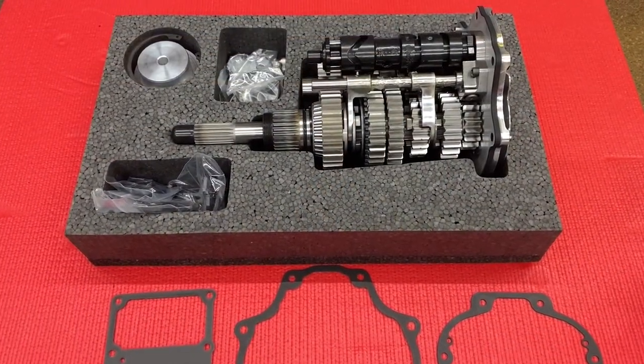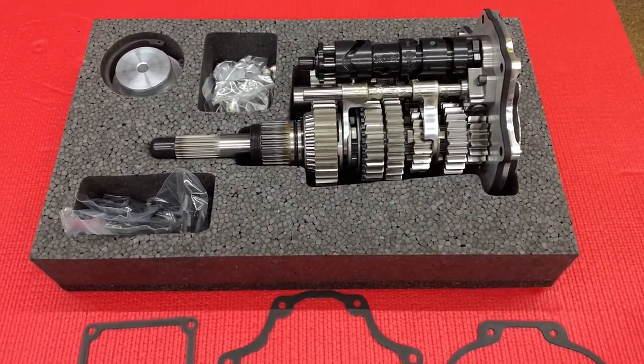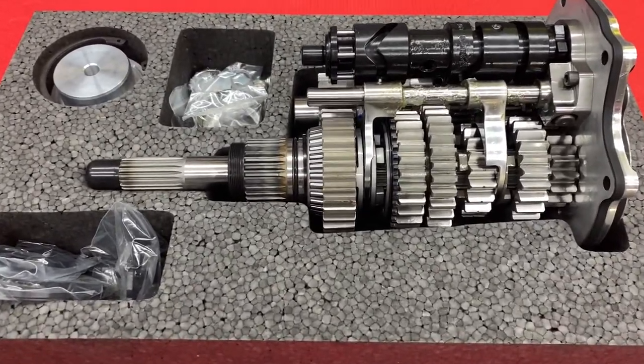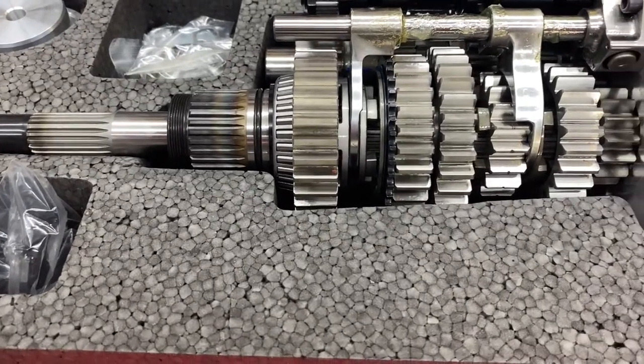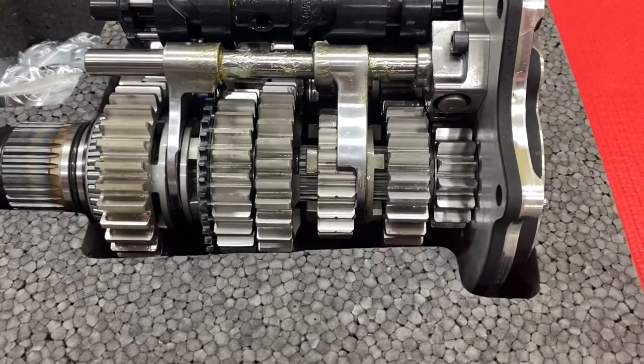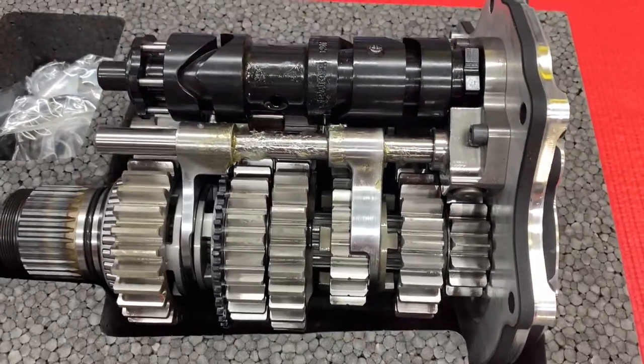The six-speed transmission you're looking at is not another iteration of a six-speed — this is the biggest, baddest, and best re-engineered piece. Clean sheet engineering from stem to stern, from the input shaft to the output shaft.